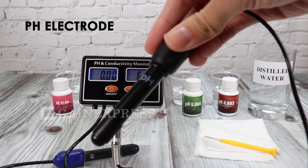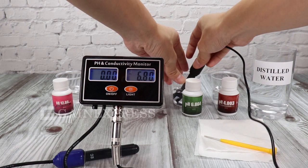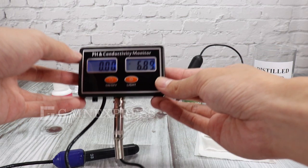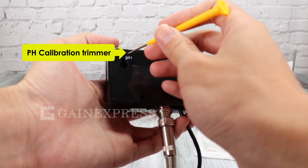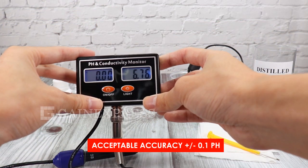To calibrate the meter, immerse the pH electrode first into the pH 6.86 solution. Gently turn the pH calibration trimmer using the mini screwdriver provided in the set, until 6.86 shows on the display. It is acceptable if the display value is within the error range.